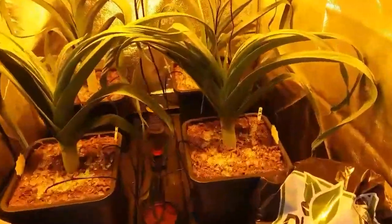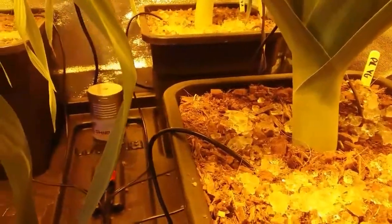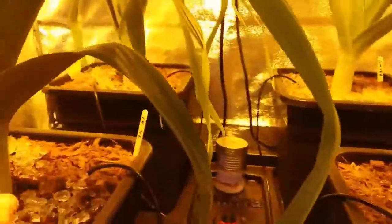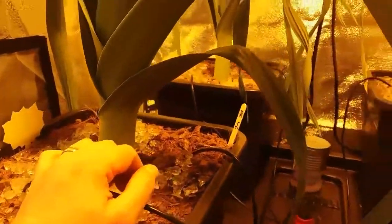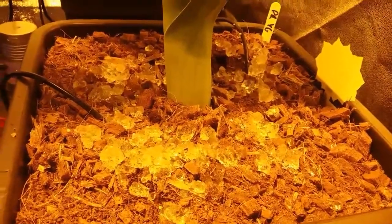But since I've been using this neem oil — if you can see the crystals, that's neem oil — I've got sticky traps here. I changed these sticky traps on Saturday. It is now Tuesday. There are no gnats on them at all — none. So it must be working. I'm getting rid of the fungus gnats with this neem oil.